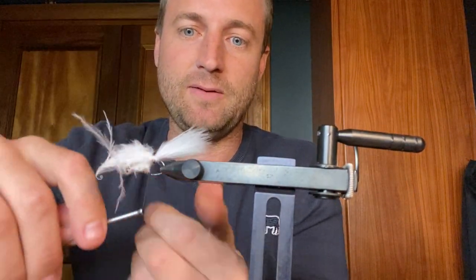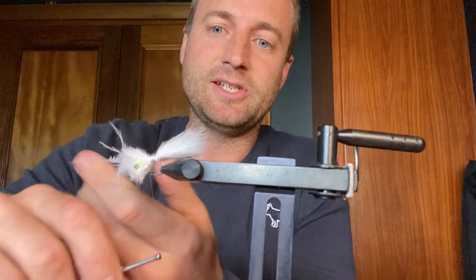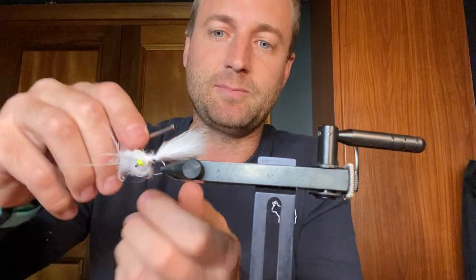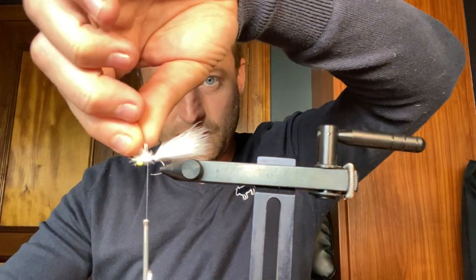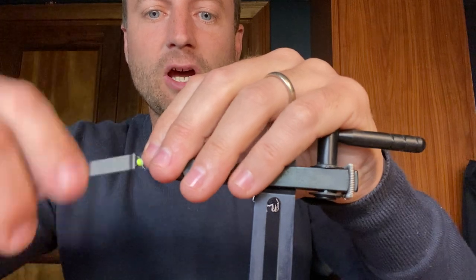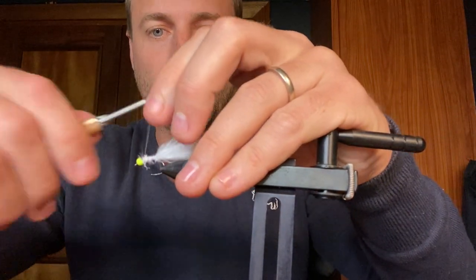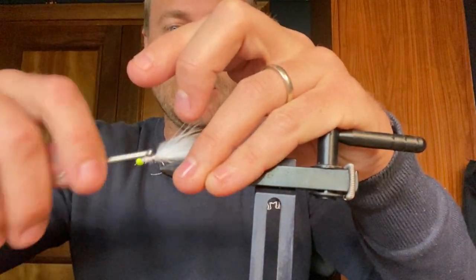It's a very nice fly for catching rainbows. Recently I was up on a piece of water where I managed to sneak out a couple of brown trout on this exact pattern, so I thought I'd tie it up as I've had a few requests — you guys can give it a go and see what you think. I've been tying it in two different versions: one in a micro version with a very small and short tail, and this is the slightly bigger pulling pattern.